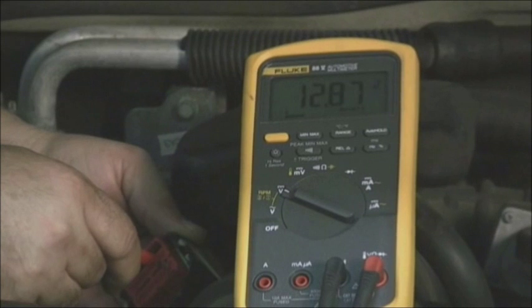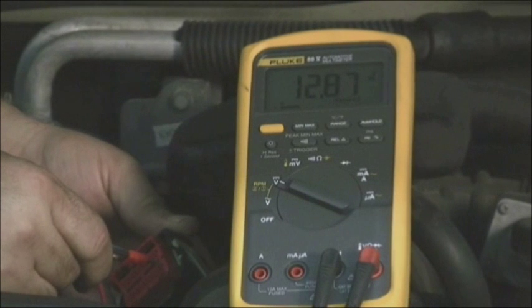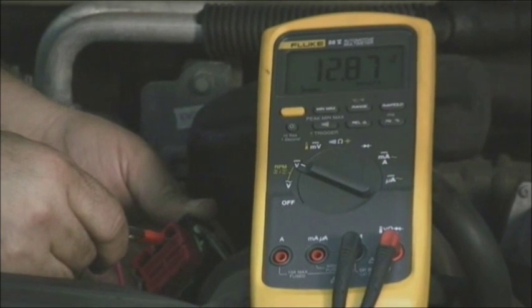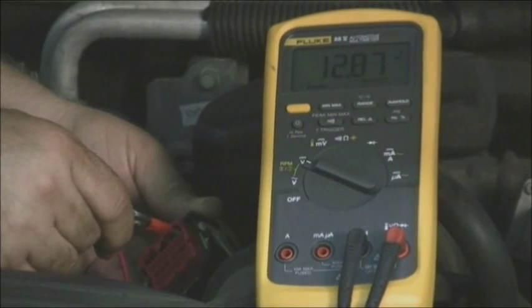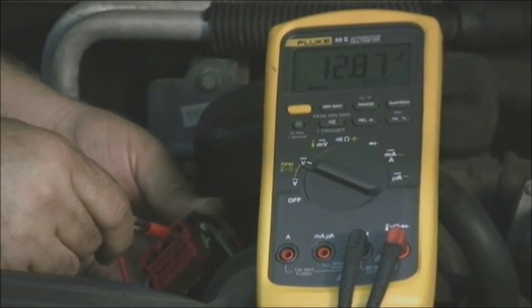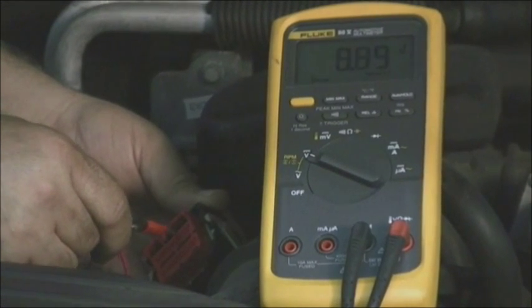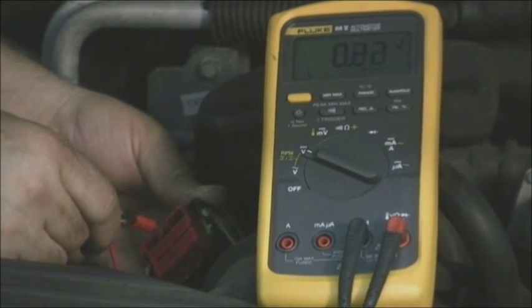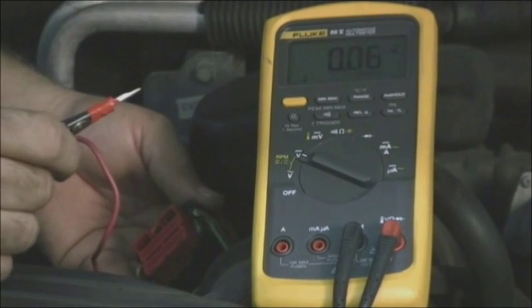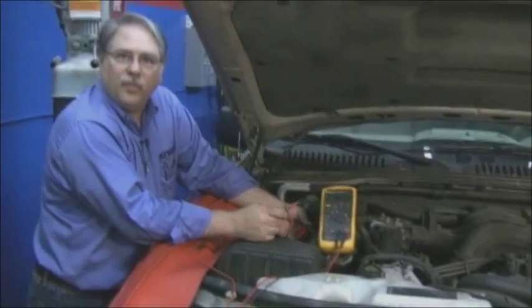We're going to turn the ignition on, and the first one we're going to check is pressure control solenoid A — and look at that, we do have battery voltage: 12.87 volts. Pressure control solenoid B — same thing, battery voltage. The lockup solenoid — same voltage, battery voltage. Shift solenoid D — 12.87 volts. C — battery voltage again. B — the same. And A — beautiful. Now we know we don't have an open circuit.